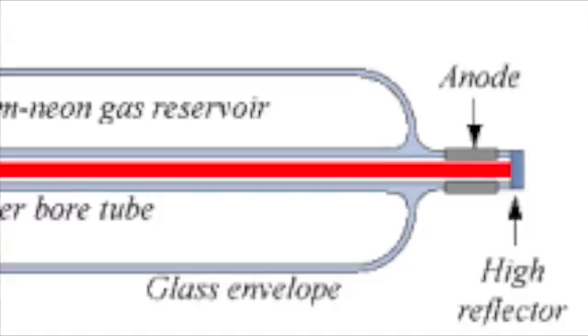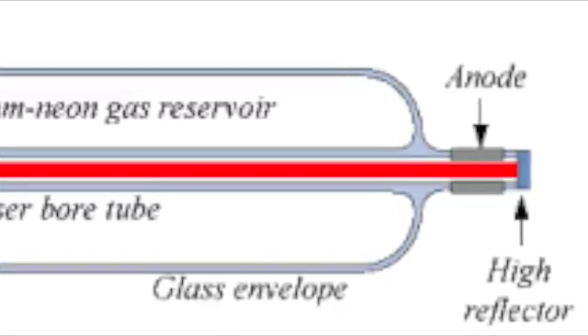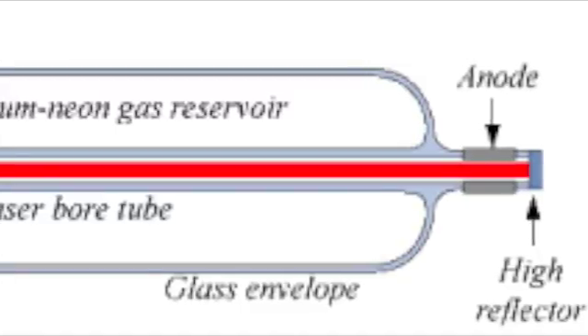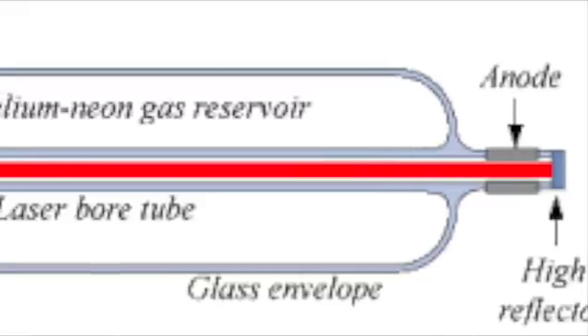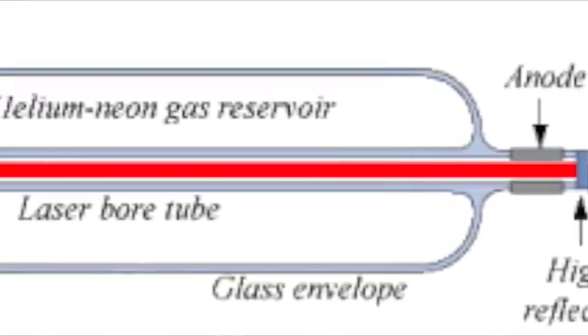Starting with the construction of the Helium Neon Laser, if you can notice the tube where the lasing action takes place consists of a glass envelope with a narrow capillary tube through the centre. The capillary tube is designed to direct the electrical discharge through its small bore to produce very high current densities in the gas.